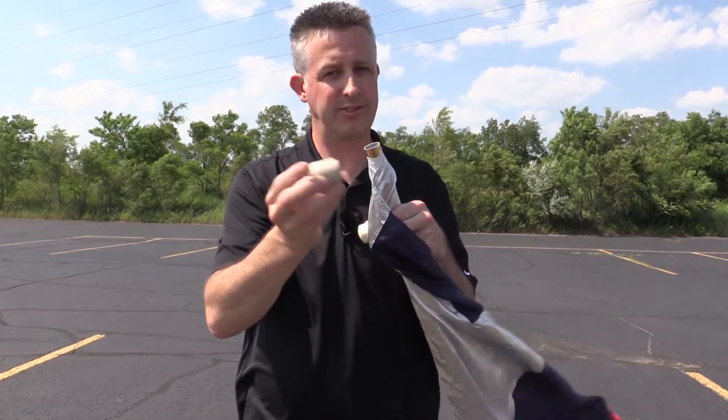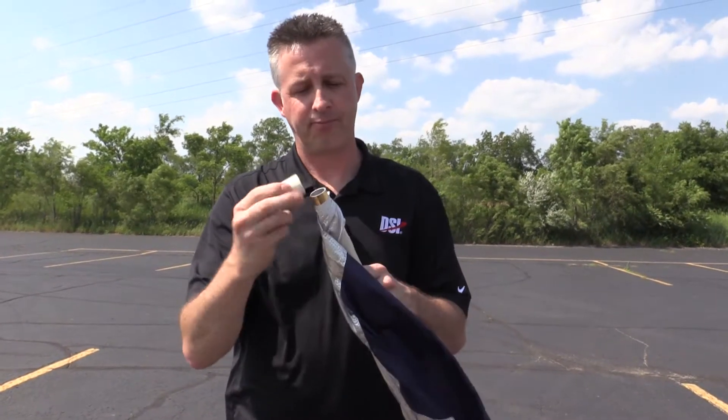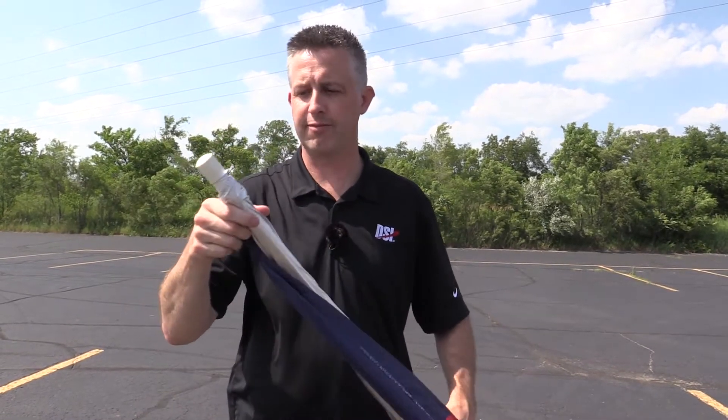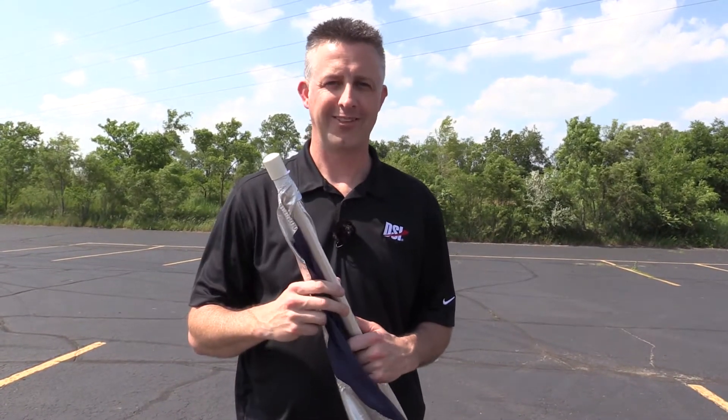These upgraded caps are available from any authorized DSI retailer for an additional fee. So there you have it — adding the flag with tabs to the pole. If you have any questions feel free to send us an email, give us a call, or leave a question in the comment section below and we'll reply. Thanks for watching.